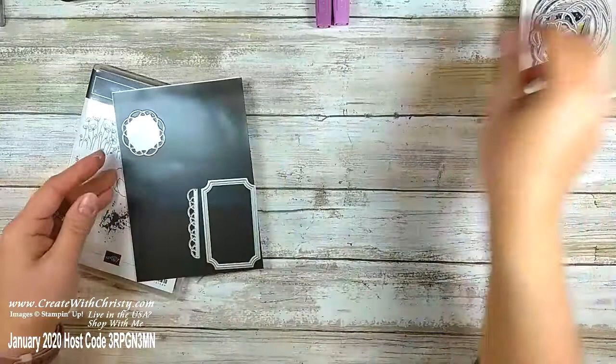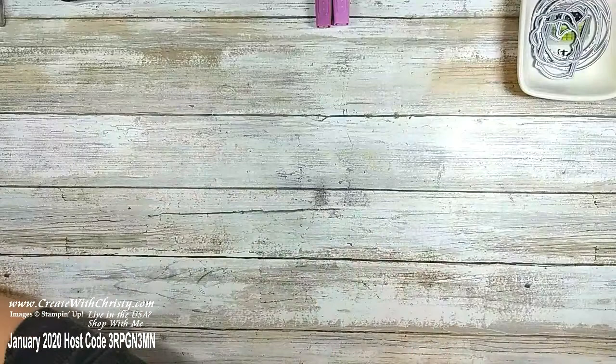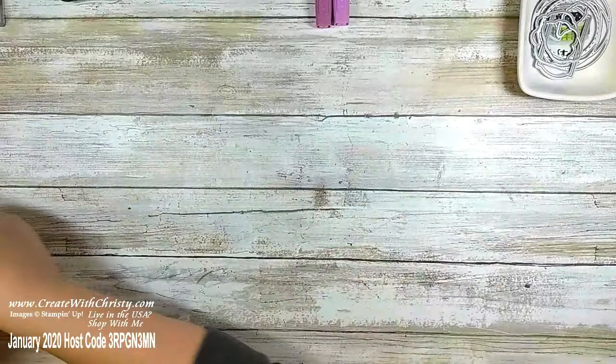I wanted to show you the Peaceful Moments stamp set — these are the greetings I'm using, also in the Peaceful Poppies suite. I also have the Stitch Shapes Framelits and I'm going to need the number two circle die — number one is the smallest, so this is the second circle die.